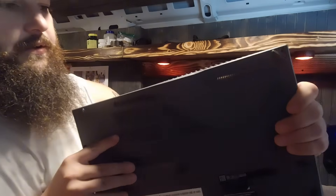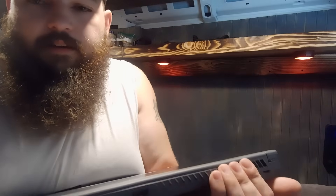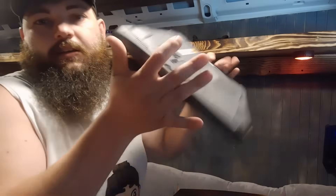I'll put the screws back in off-camera. What I will show you is that at the back here, some of these clips you kind of have to press in on them to get them to click in. You get it all on there and pull in on them a little bit, and it all should be back in place. Looking pretty good — now we've got 32 gigs of RAM instead of 16.